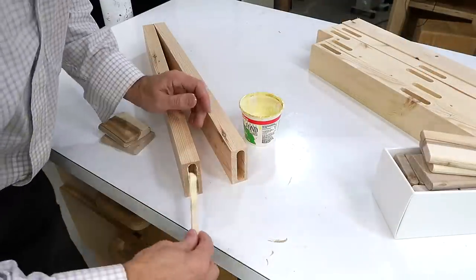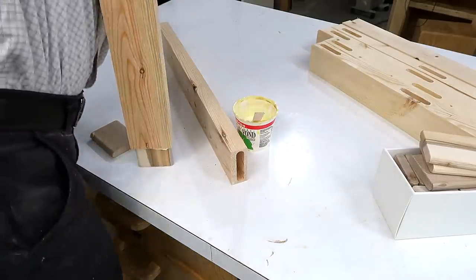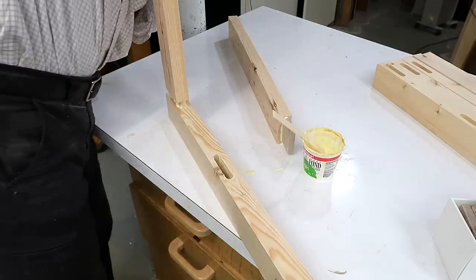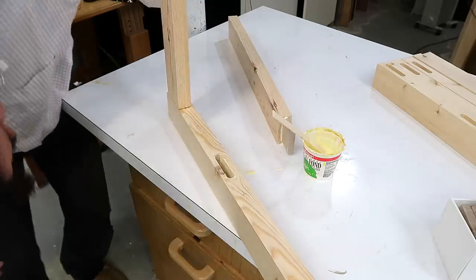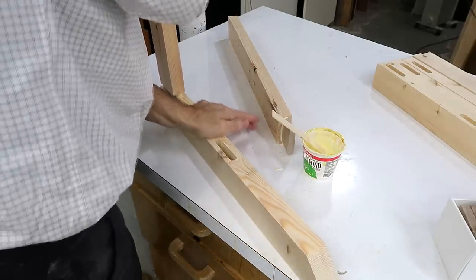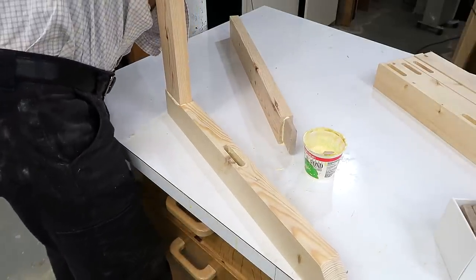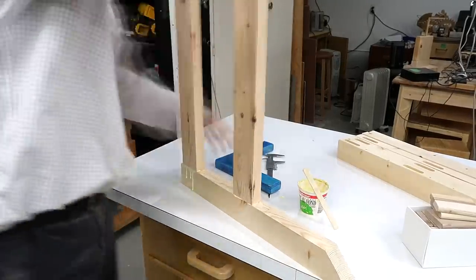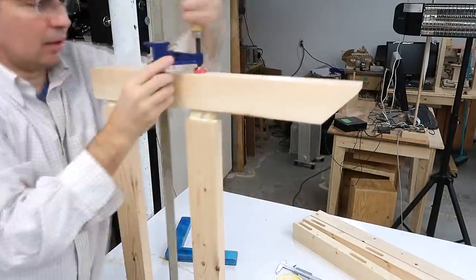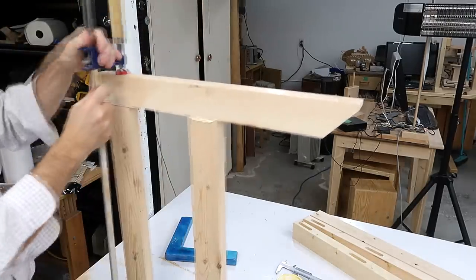Starting to assemble the side frames by gluing the floating tenons into the ends of the long pieces, pushing those all the way in, then gluing into the pieces they join into — but my tenons were a little too long. It wasn't too late though; I was able to get that back out, shorten it on the table saw, and then glue it back in, and this time it closed all the way. On the other side I had a harder time closing that joint — possibly it was tighter, and also the glue had more time to set because I had two tenons to do.